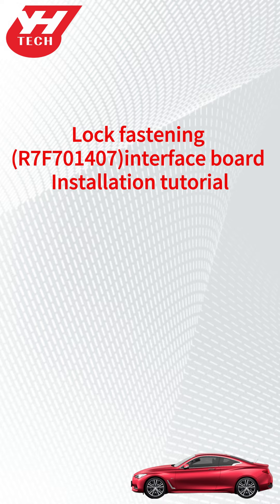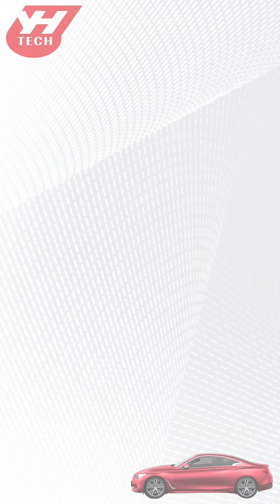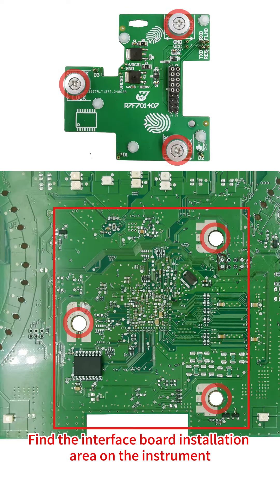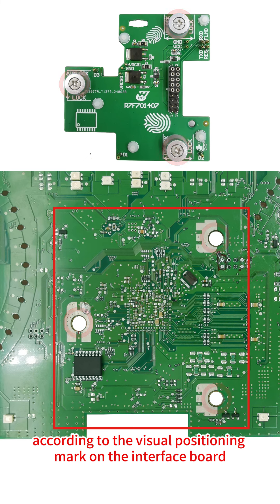This video shows how to install Yanghua R7-F70-1407 lock fastening interface board. 1. Push all PCB lock fastening on the interface board to the unlock position. Find the interface board installation area on the instrument according to the visual positioning mark on the interface board.